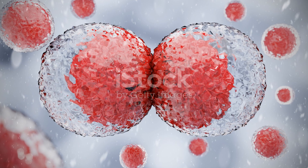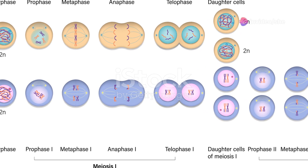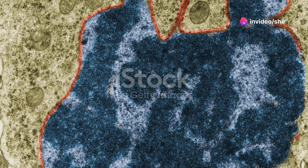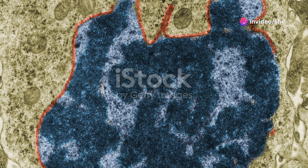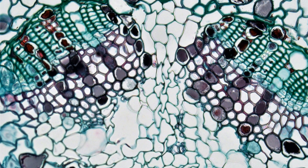Mitosis is like a cell's ultimate cloning trick. It starts in prophase, where chromosomes condense and the nuclear envelope takes a hike. Prometaphase kicks in, with microtubules forming a mitotic spindle and kinetochores attaching like cranes.